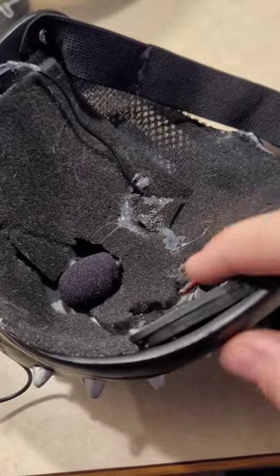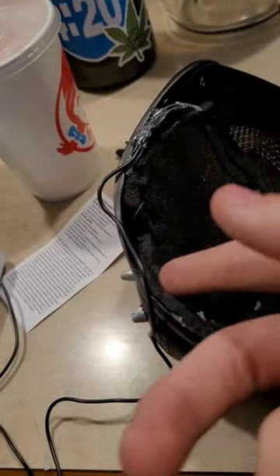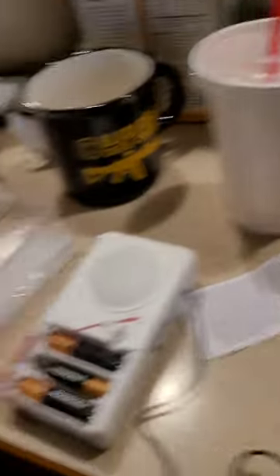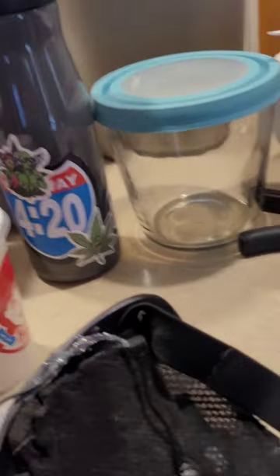I installed the voice changer there. I'm gonna tuck these wires in around the corner, and then I'm gonna wire the rope all the way down to my neck and hang the voice changer itself on my belt, or put it in a pocket inside my shirt or something.